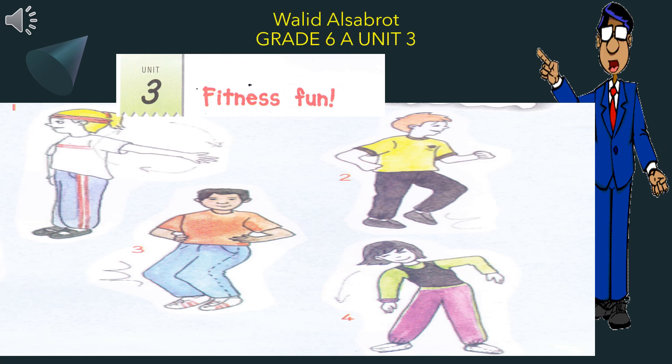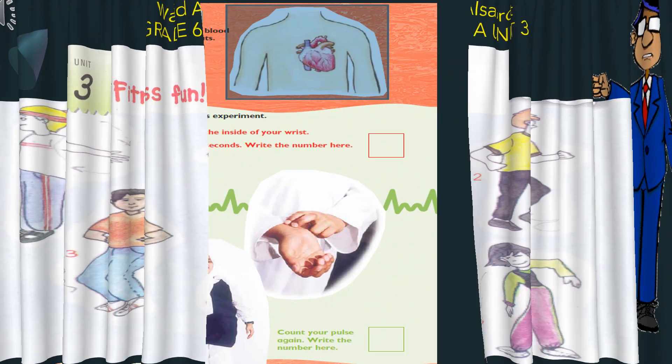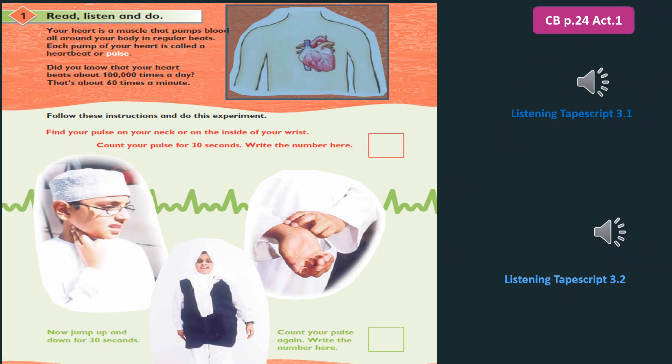Welcome to Grade 6, Unit 3, Fitness Fun. Unit 3, Tape Script 3.1.